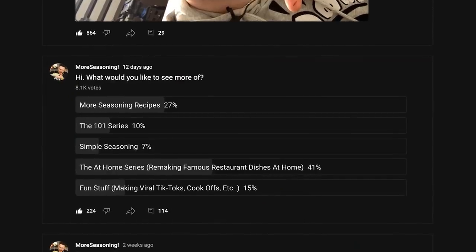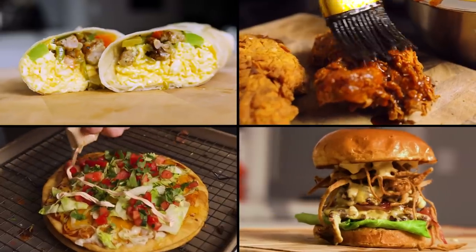Hey, what are you doing in my pantry? I just came in here to grab some buns. You voted on the poll last week and you want to see the at-home series more — where we make famous restaurant dishes here at the house. So that's exactly what we're going to do, and we're going to start with the McDonald's Filet-O-Fish sandwich.